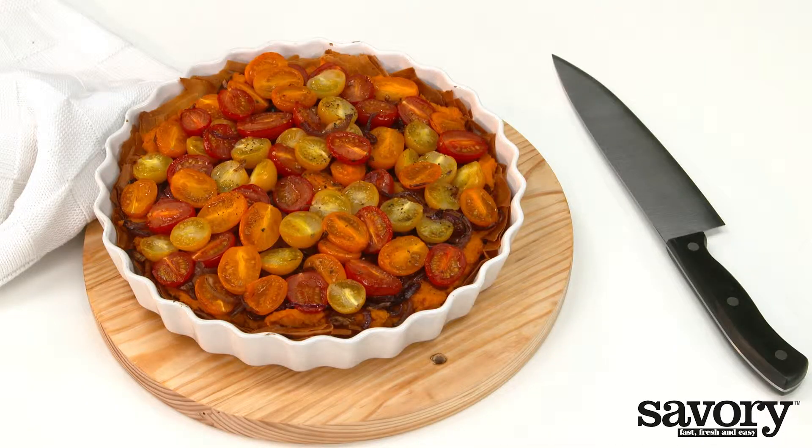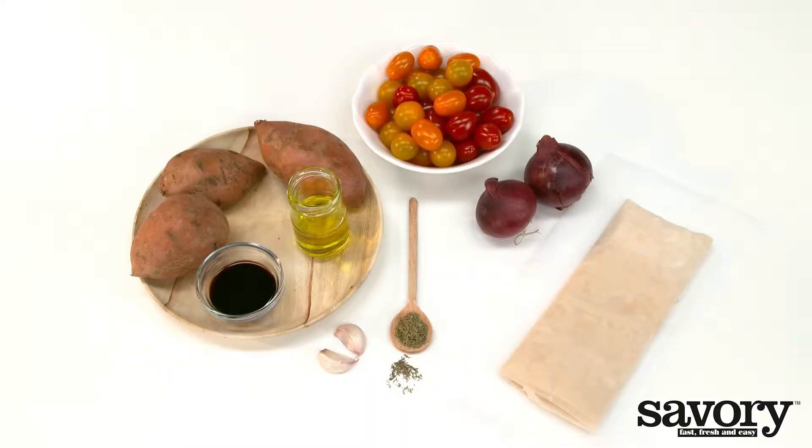Let's make a fast, fresh, and savory tomato, onion, and sweet potato phyllo pie.